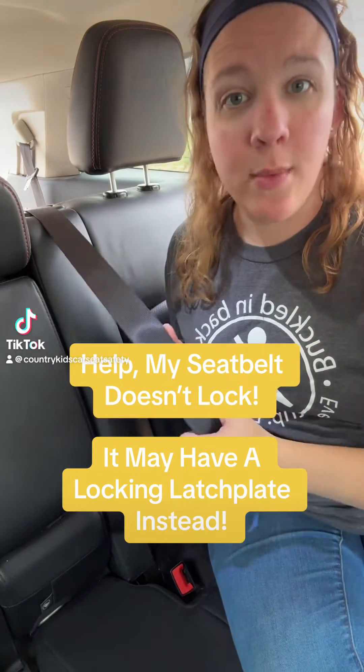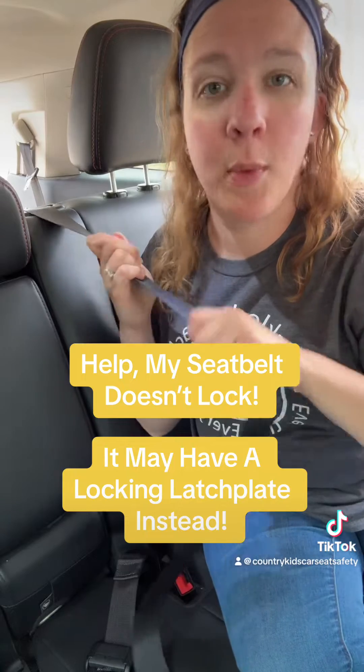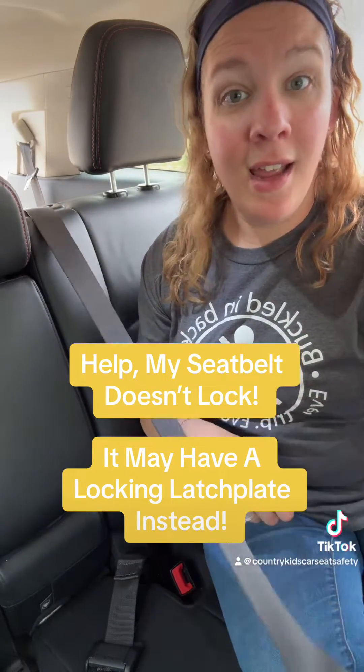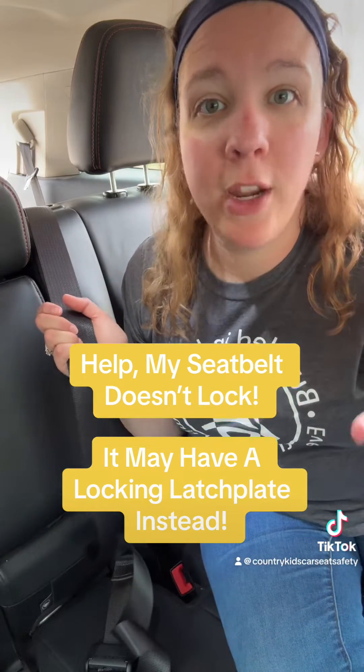I'm trying to install my car seat with the vehicle seat belt, so I pulled it out as far as it can possibly go to switch it into locking mode. But when I go to feed it back in, it doesn't actually lock — it keeps pulling in and out. Help! What do I do now?